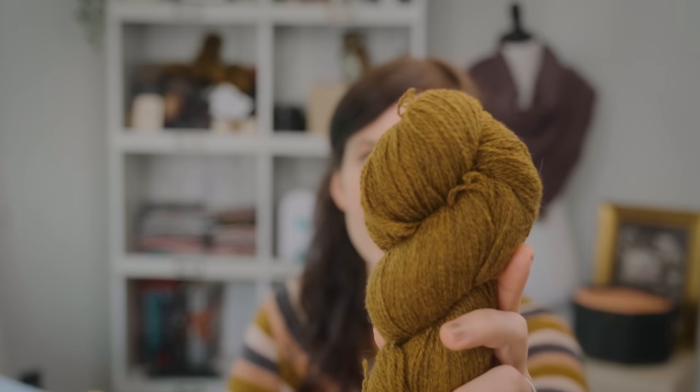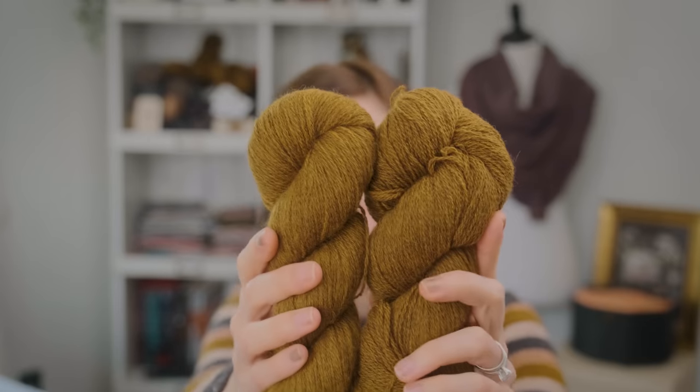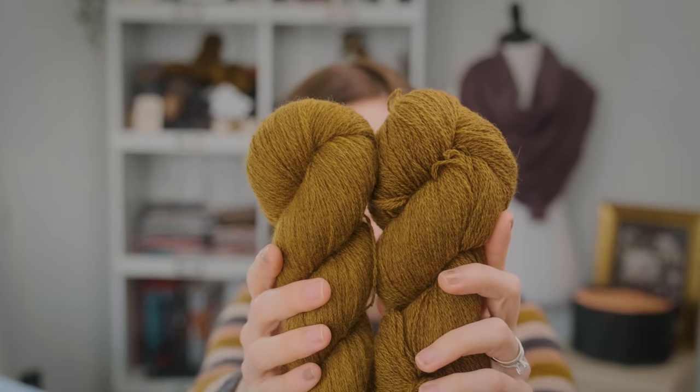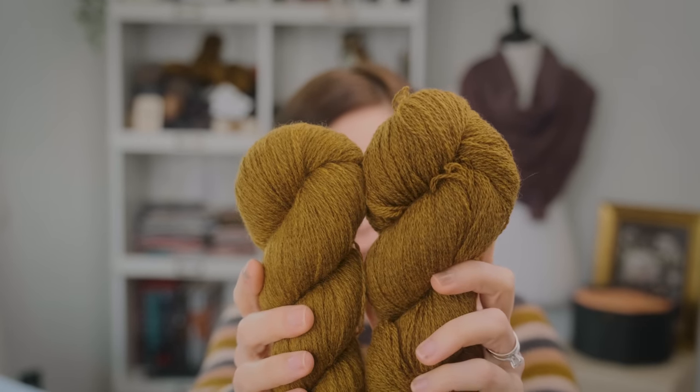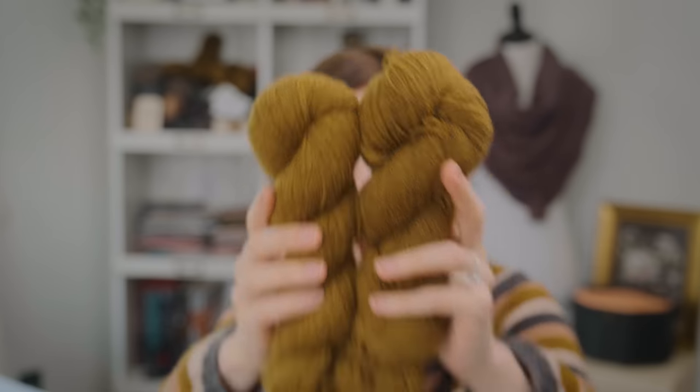I have to say, the dye lots — there is a little bit of a difference. This is the original, and this is the new one. This one is a little bit more gold and this one's a little darker. But really you cannot tell. I feel like this one is a little more marled — it has a little more heather to it. But honestly, I think if I were to blend these together, you really couldn't tell the difference either way.